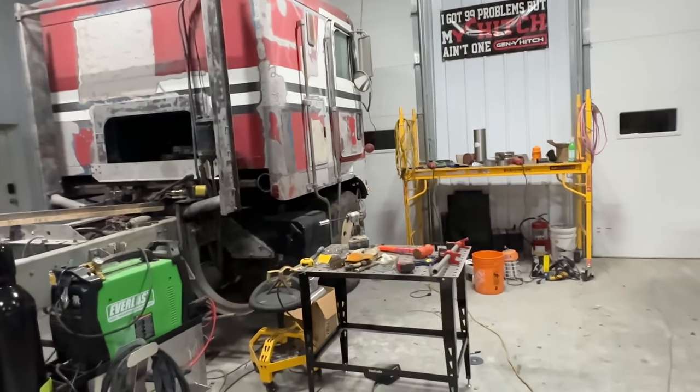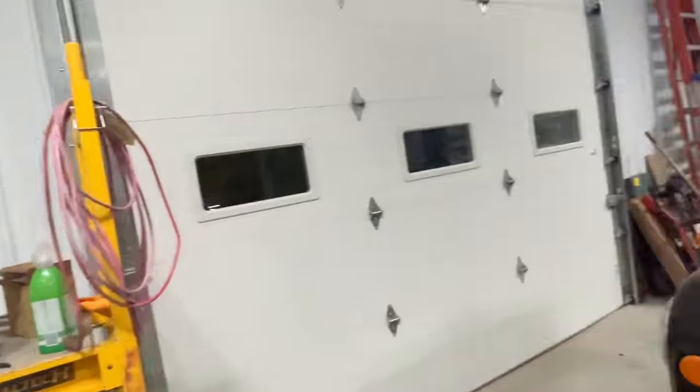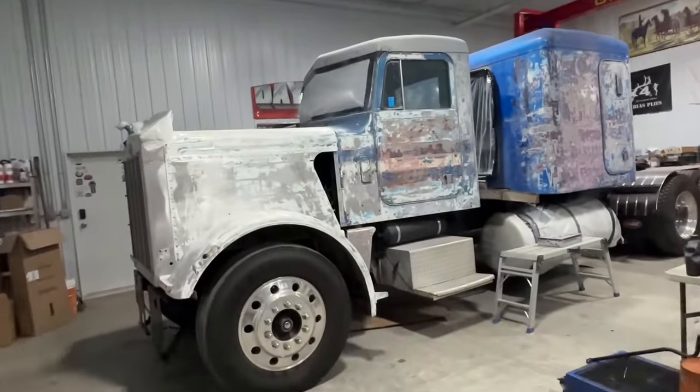Well hello again and welcome back to Twin Stick Garage. So in this week's episode, I'm not working on the Duke, I'm not working on Snowman — I'm going to continue working on Little by Little.